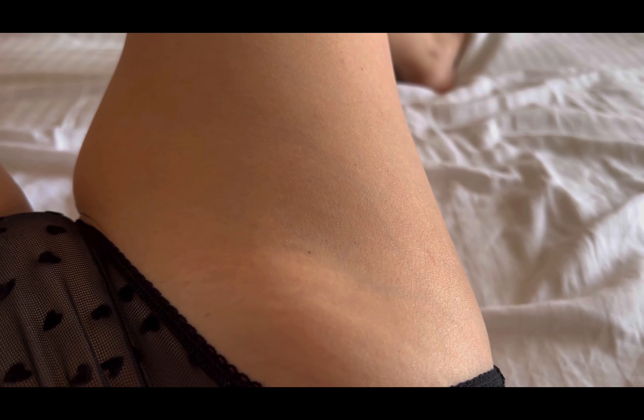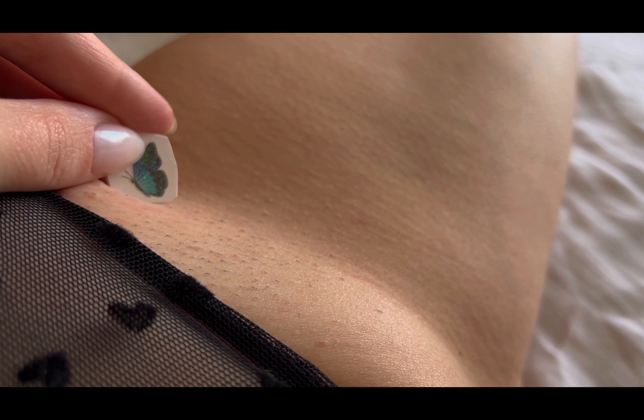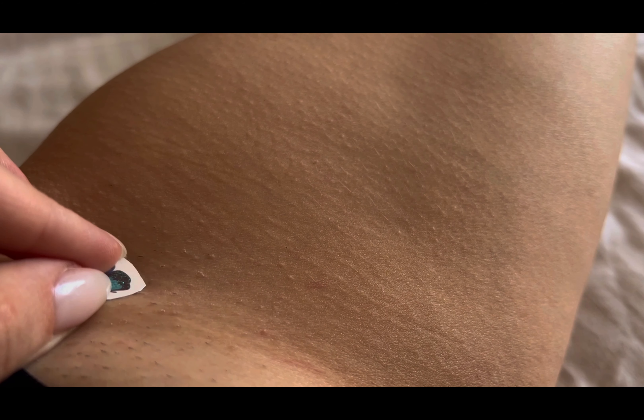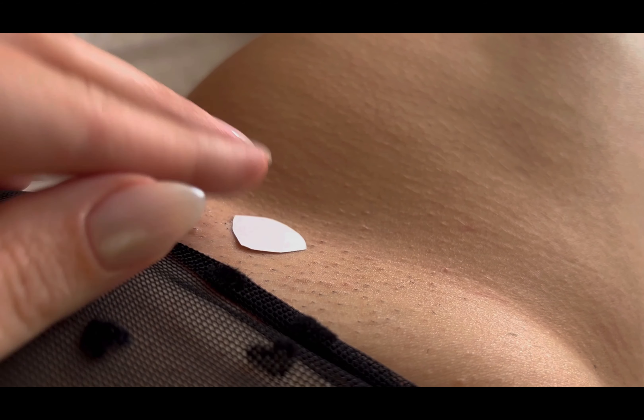Embark on a journey of whimsy and transformation with our latest video tutorial. Join us as we guide you through the enchanting process of applying a delicate butterfly temporary tattoo, perfect for adding a touch of ethereal beauty to any look. This tutorial is your passport to fluttering freedom.